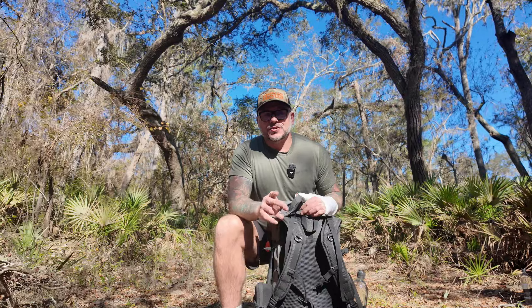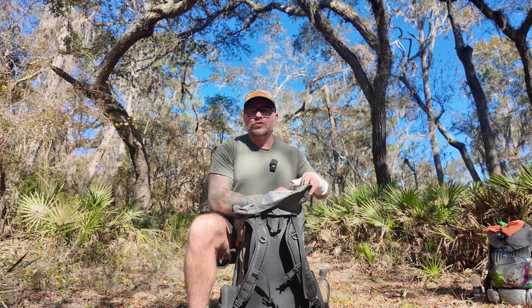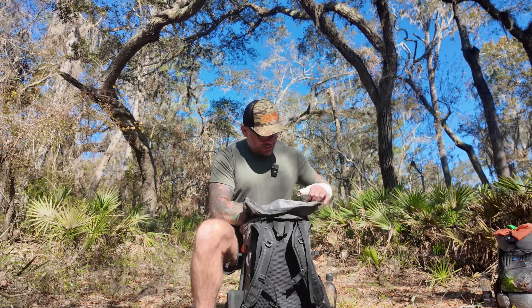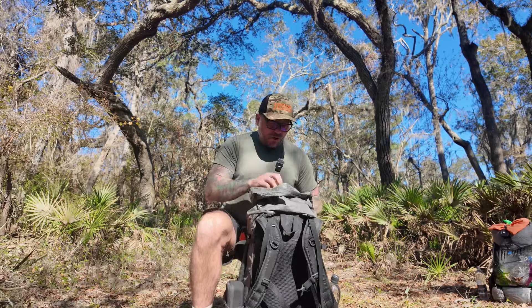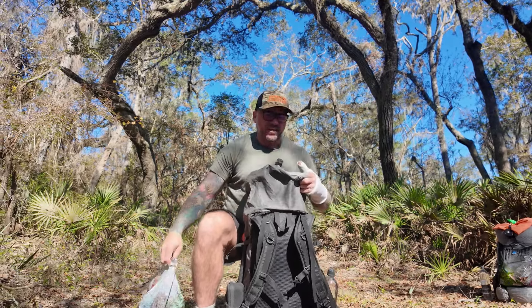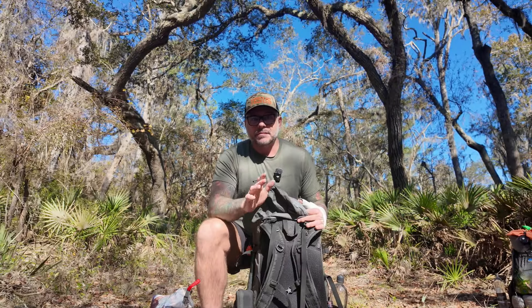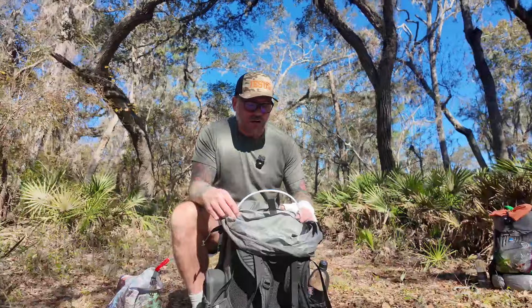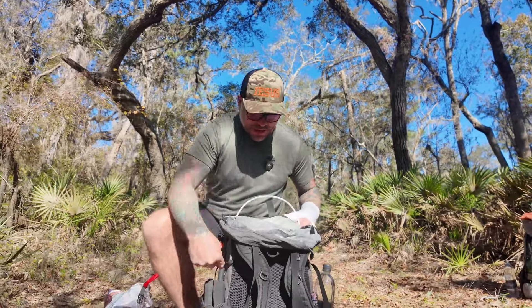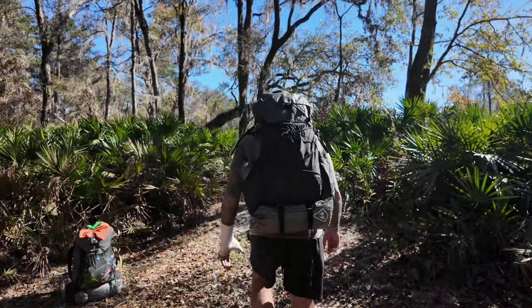All of the seams in this entire backpack are sewn together with a seam cover that allows this backpack to not just last longer, but also be a lot more waterproof. But the most unique thing about this backpack is the frame. This frame is the most unique of any backpack on the market — nobody else has a frame like this one that goes in a loop all the way from the bottom of the backpack all the way around the top to help distribute the weight down to your hips.